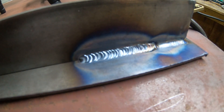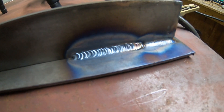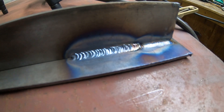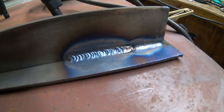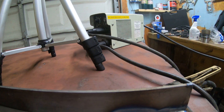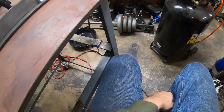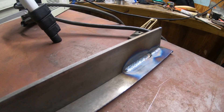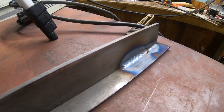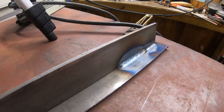TIG welding with a stick welder really isn't all that hard. You just need that power lug and borrow a gas bottle and flow meter off of somebody to try it out before you spend six or seven hundred dollars on a regular TIG welder. This stick welder was $150 at Harbor Freight. The power lug was about ten dollars, the TIG lead with the ceramic cup was twenty-five bucks, the gas line and flow meter were around thirty, and the bottle out the door with gas was right around $180.